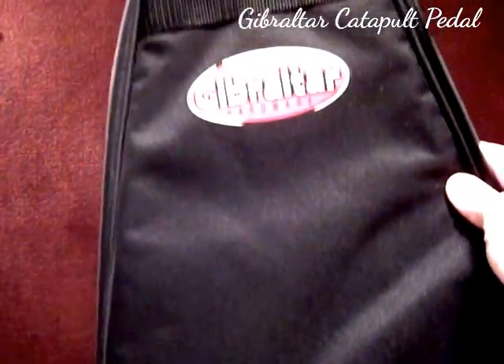One nice feature was the handy dandy carrying bag from Gibraltar that came with the pedal. It's in kind of a triangle shape and it opens from the side with velcro — you can stick your pedal right in. It's a great little bag with a backpack strap on it, plus a little pouch for goodies. Anyway, that's my short little review of the Gibraltar Linear Motion Catapult pedal.